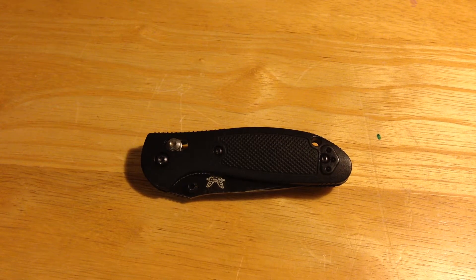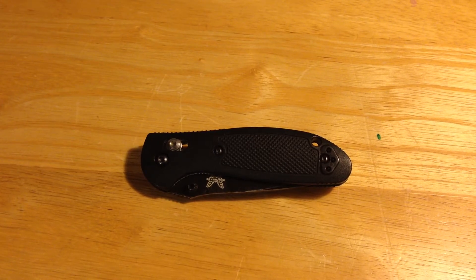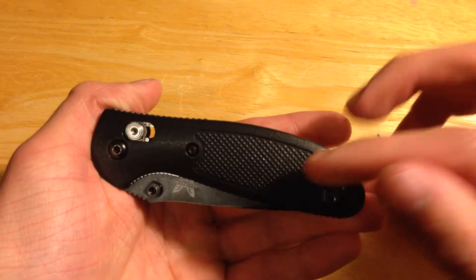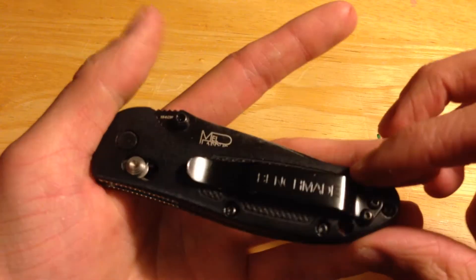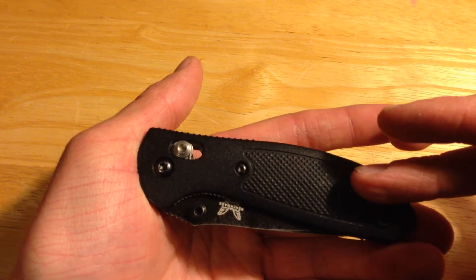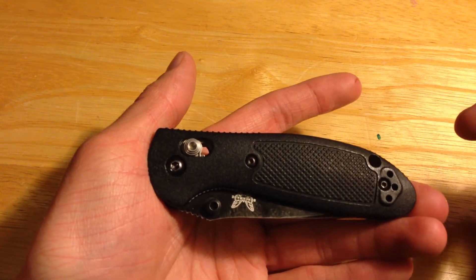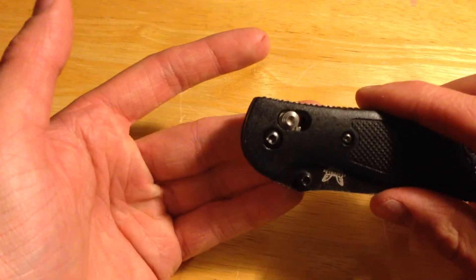Today I am reviewing the Benchmade model 556 SBK Mini Griptilian. It retails for around a hundred dollars. Looking at the outside, it has a lanyard hole and a reversible tip-up pocket clip. It has the Valox handles, which is a type of nylon that is heat and chemical resistant.